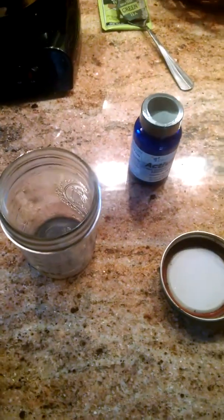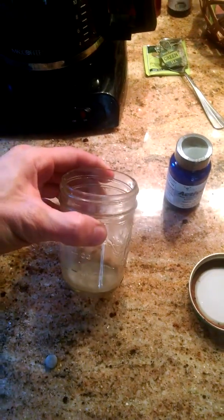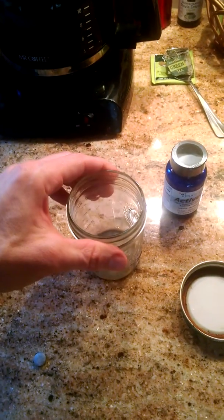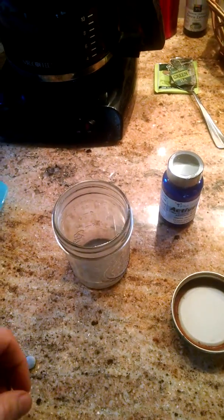So let me point out exactly what I'm talking about here. The first important step is that you have some sort of jar or bottle or something that you can seal airtight. Airtight is a very important factor.